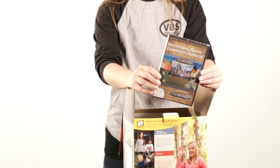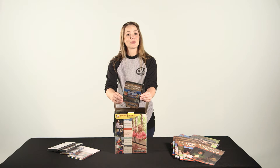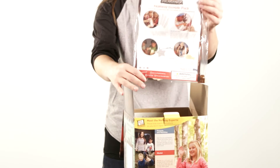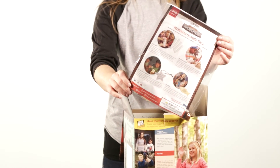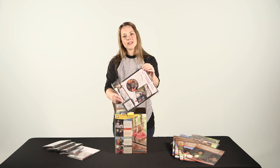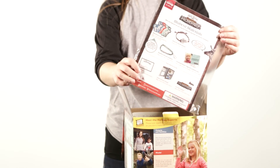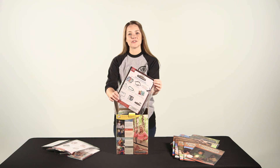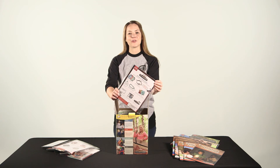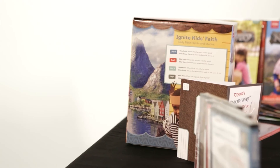Next up is our Decorating Places Expedition Norway DVD. This is going to have step-by-step instructions from Bruce Barry to help you create your Norway set. We also have samples from the Experience Norway station — each day kids will get one of these super cool resources that is going to help them tie to the Bible point and remember what they learned. Next up we have our Student Resource Sample Pack, which includes awesome resources that kids will get along the way of their expedition that help them remember what they're learning at VBS. So there you have it — everything you need to get started on planning your best VBS yet.